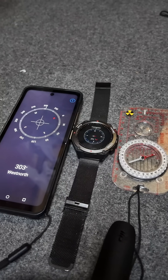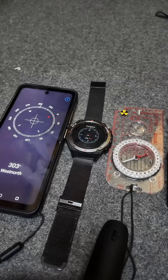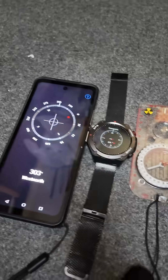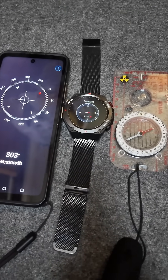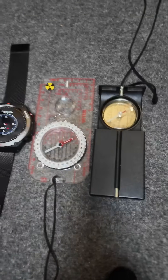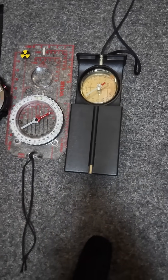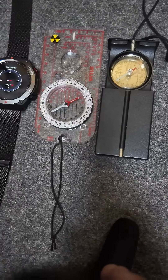I wanted to do a short comparison of how the compasses work on some of my smart devices compared to proper old-fashioned compasses. What we've got here is my smartphone compass, my smartwatch's compass, my previous more expensive Google one — the Fitbit — didn't even have a compass on it. And then a British Army compass made by a Swedish company, and an old Swiss marching compass. So we're going to compare how they look.